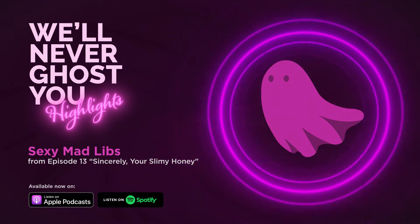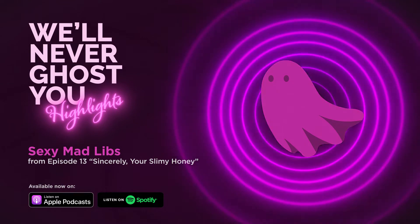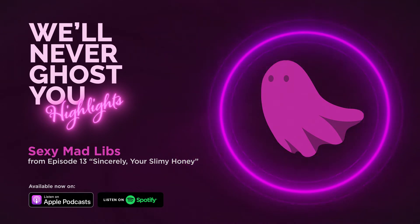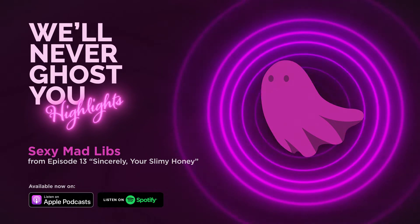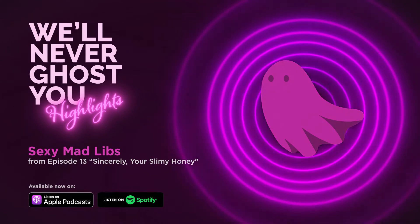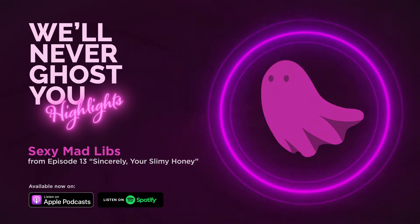An article of clothing. T-shirt. A verb. Swim. A body part. Arm. An adjective. Purple. A noun. A cup. A verb. Fly. A body part. Foot. A noise. Growl. An adjective. Soft. A noun. The park. An adjective. Rough. Another adjective. Slimy.